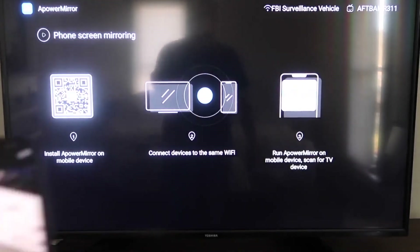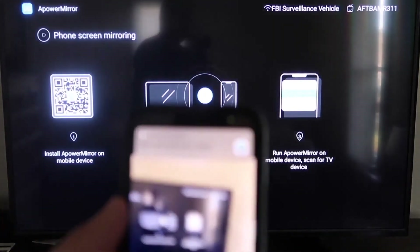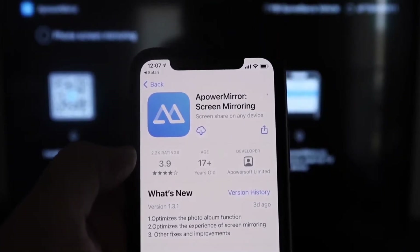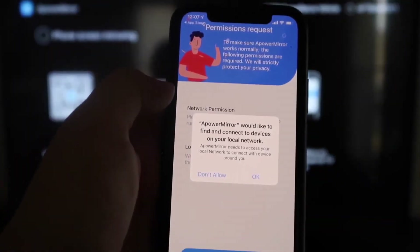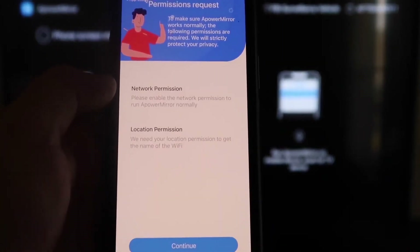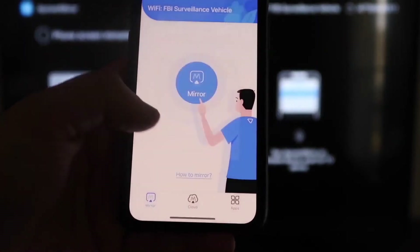Open the camera app on your iPhone and scan the QR code. A link will appear at the top of the screen — tap it and it will take you to the App Store to download the A Power Mirror app on your iPhone. Download and open it. When asked, allow A Power Mirror to find and connect devices on your local network. Both devices need to be on the same Wi-Fi network. Grant the network and location permissions by tapping Continue and then Allow While Using App.